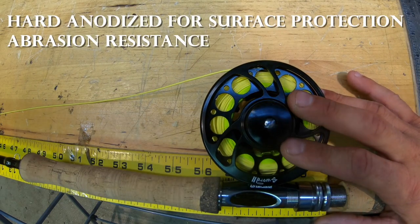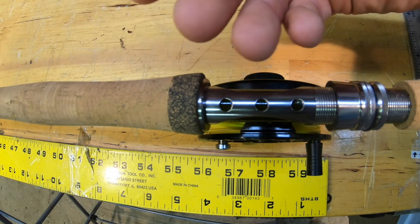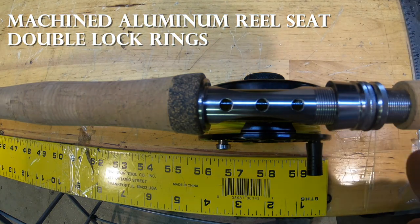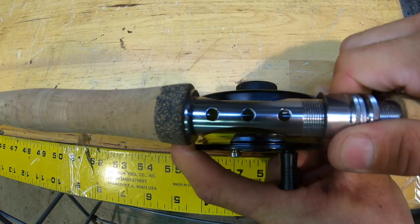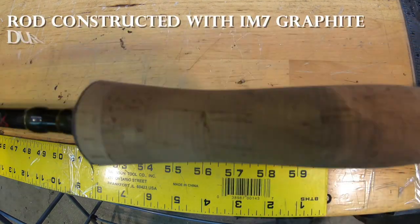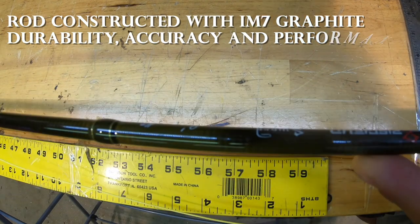The reel is hard anodized for corrosion resistance to protect the surface of it. As for the PCFundSword fly rod, it has a machined aluminum reel seat that looks really good quality, with a lot of threading and adjustments to get it nice and tight — you're not going to get much play in the reel once it's on the seat. The rod itself is made with IM7 graphite, so it's definitely going to be strong and lightweight as well.